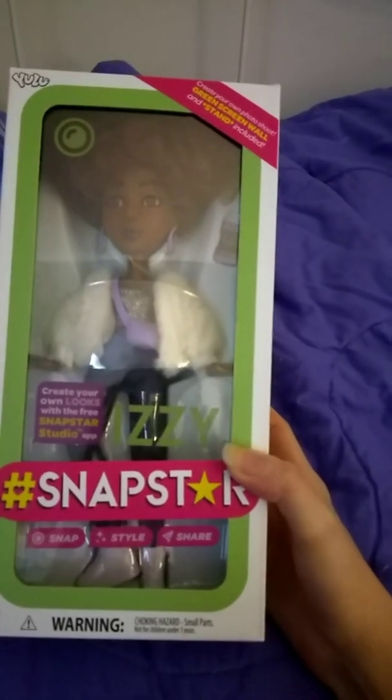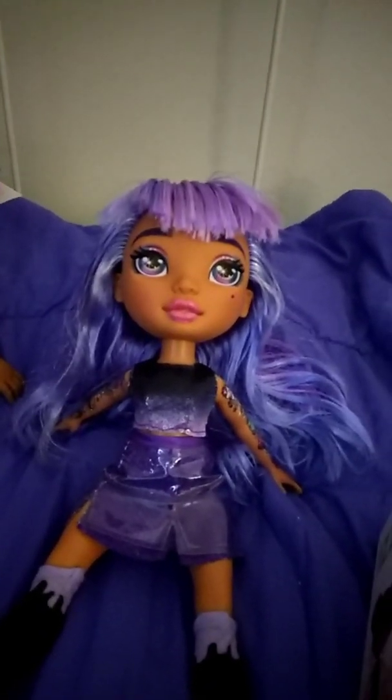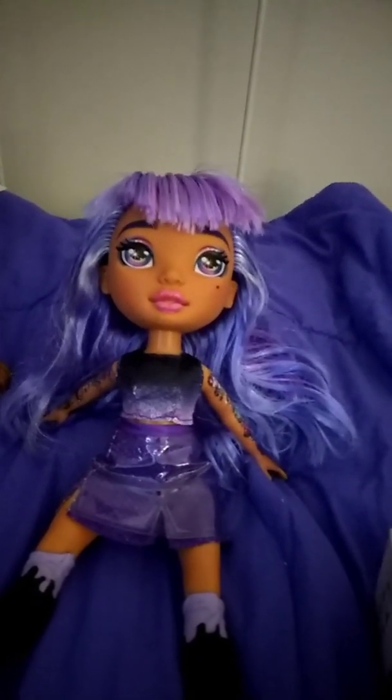Hey everyone, today we're going to be unboxing Snapstars Izzy. She's an online exclusive and you can only get her online. So we're going to check her out today and see how she is.